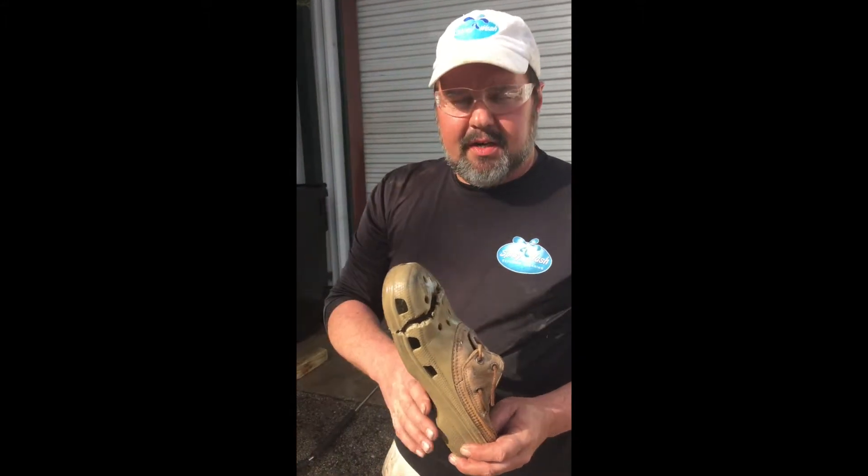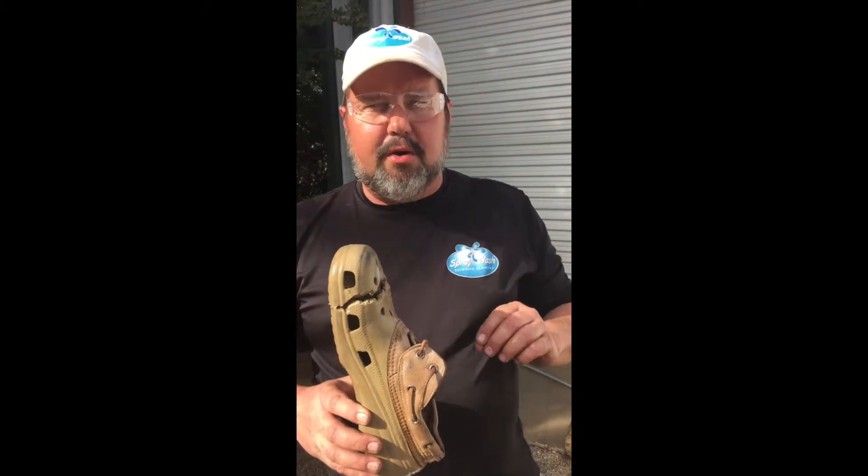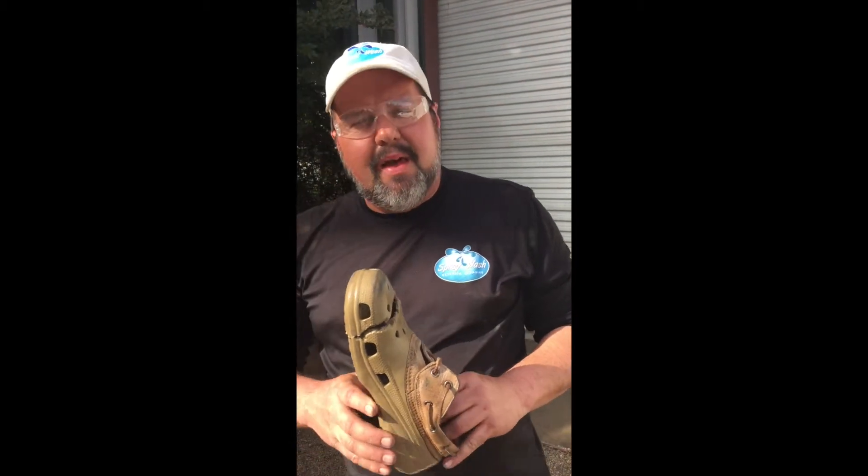Eye protection is very important because you knock little chunks of concrete or wood up — splinters and matter can get in your eye. But most importantly, wear a good quality closed-toe shoe whenever pressure washing. Thanks. This is Ray with Spray Wash Exterior Cleaning, Tallahassee, Florida. Please call us whenever you have questions regarding pressure washing or exterior cleaning needs. Thank you.